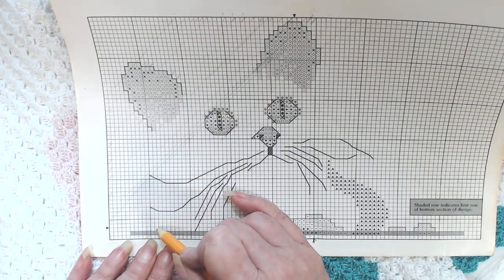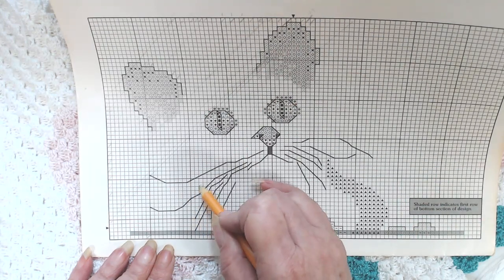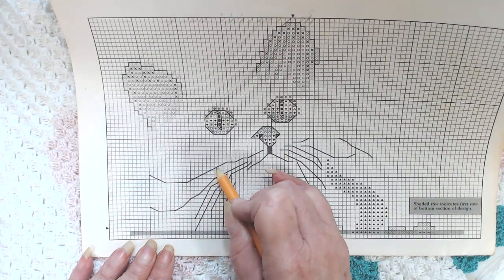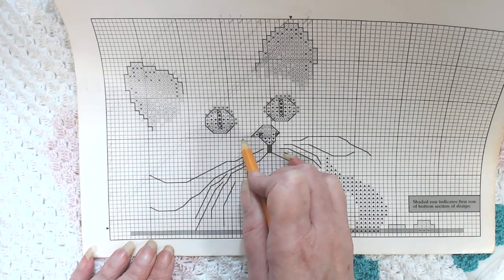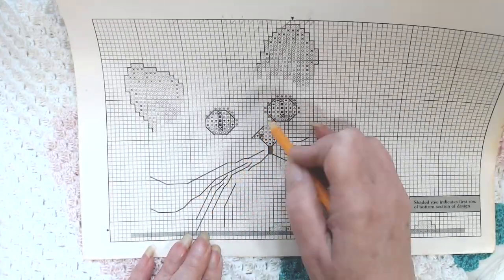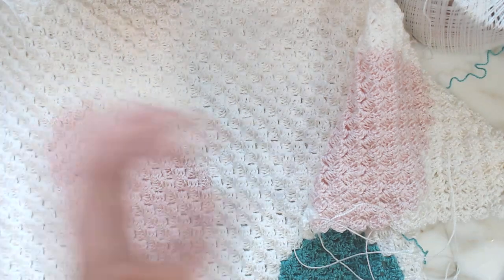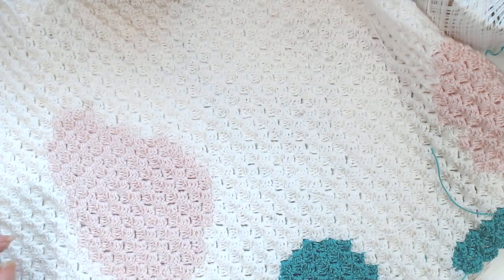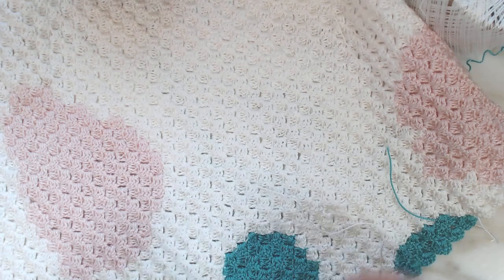Counting up the squares: 1, 2, 3, 4, 5, 6, 7, 8, 9, 10, 11, 12, 13, 14, 15, 16, 17, 18, 19, 20, 21, 22, 23, 24, 25, 26 — well, it's not this one, it's the next one. So I'm going back up now. All I'm going to do is follow the pattern all the way up to the eye.